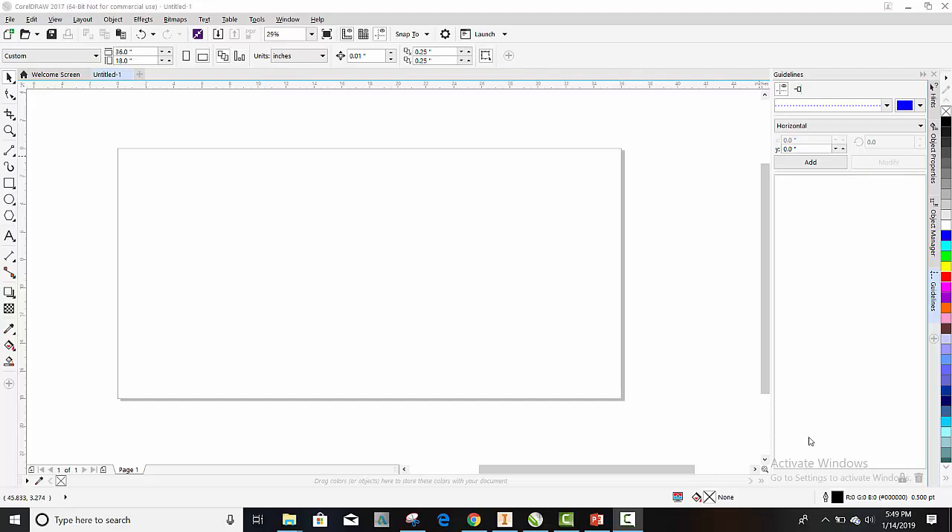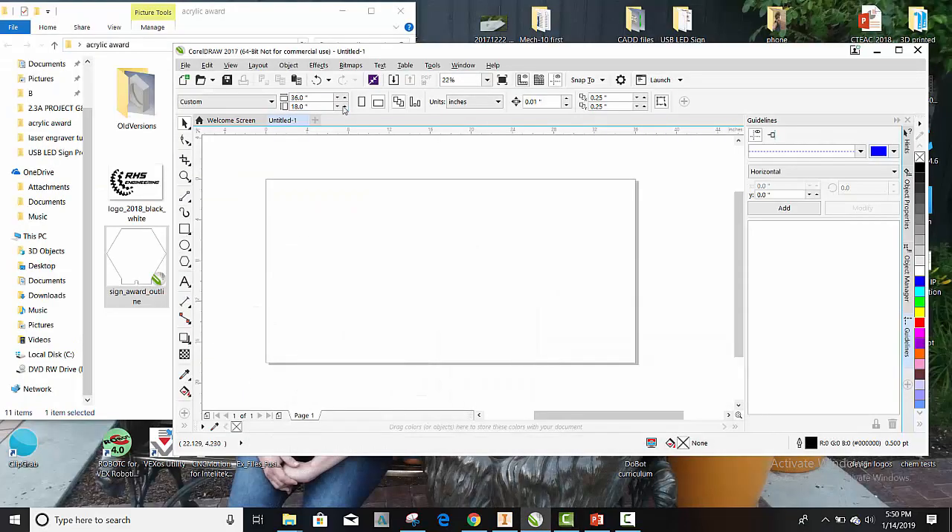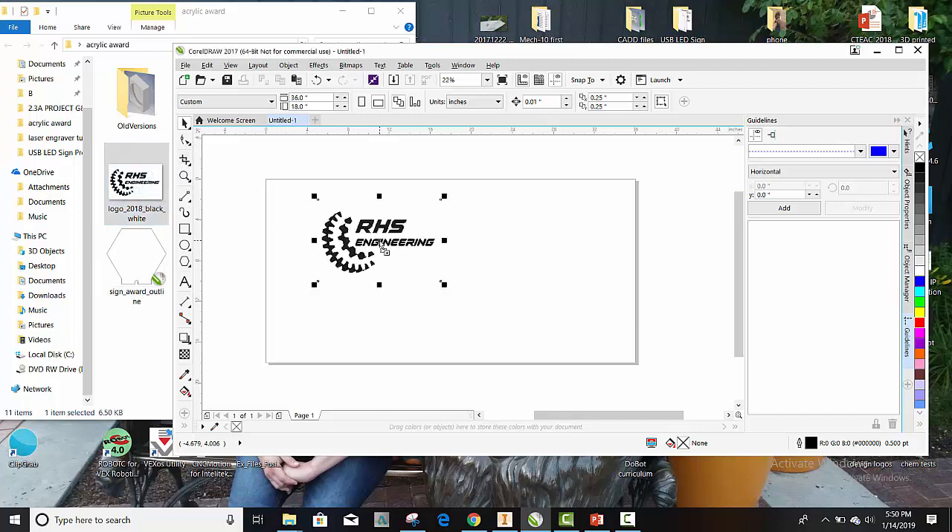Now that our workspace is set up, let's go ahead and bring in our images. I like to drag them onto my workspace, but you can also go to File > Open if you wish. Here's the logo I'm interested in, and it's always helpful to keep your logos black and white or something simple — nothing too flashy.